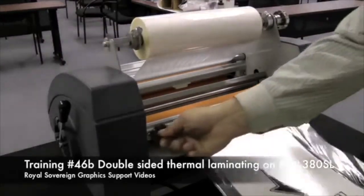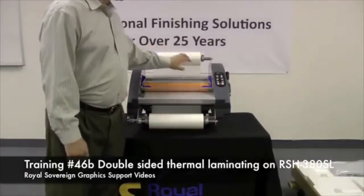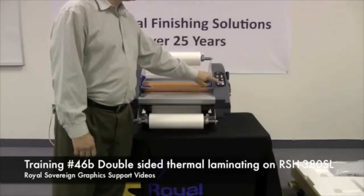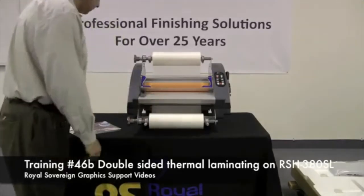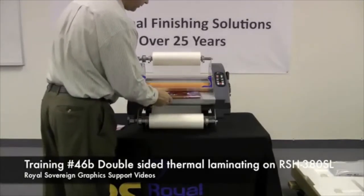Trim the film off — now you're ready to laminate. The film we're running today we're going to run at two hundred thirty degrees at speed three. We depress the run button so our film runs through the laminator, then we take our images and feed them into the laminator.